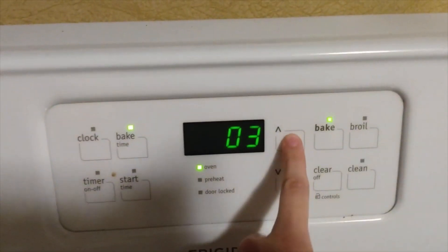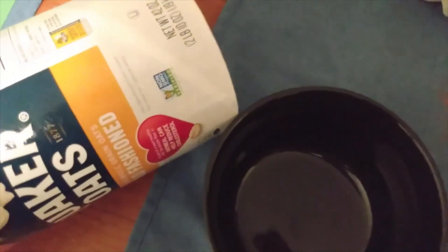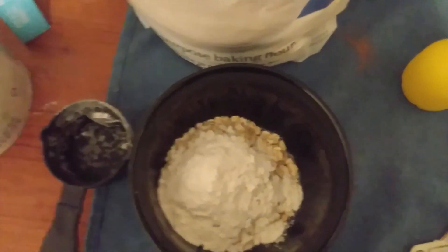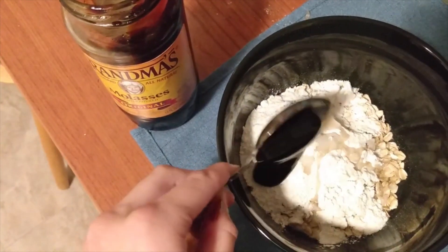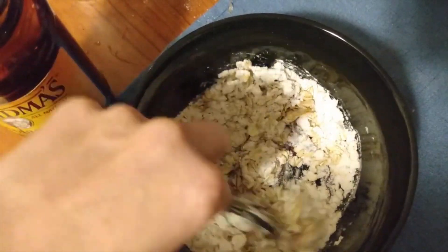While the fillings are cooking, we can start on the toppings for both of the apple crisps. Starting with the healthier variation: we are going to use oats as the main base — about half a cup of oats and then about half a cup of flour. I used gluten free, but you can use any flour. Then add about a tablespoon of coconut oil, melted, and a tablespoon of molasses — or you could use honey or maple syrup. Mix it together and that is the finished topping.